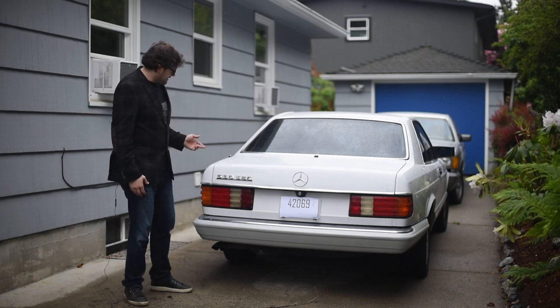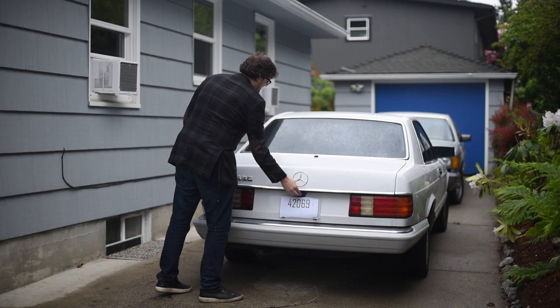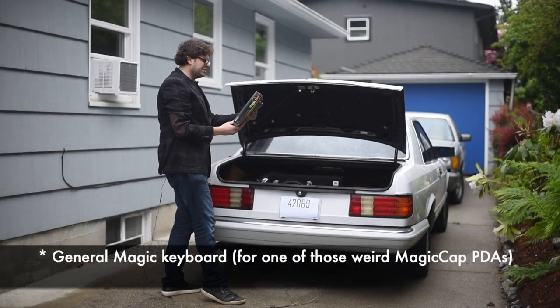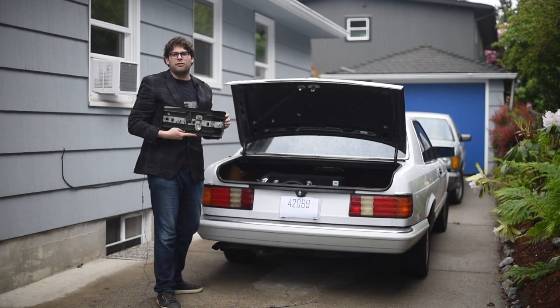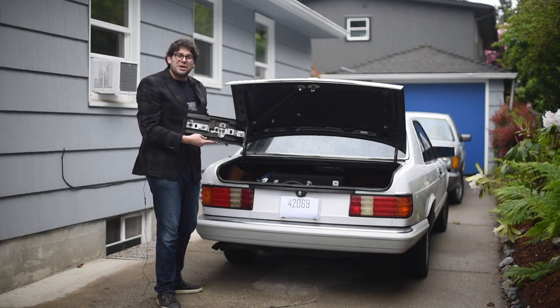So why are we out here in the rain? Well, the thing I need to do this is actually in my car. It's not just the Sony Magic Link General Keyboard — no, it's actually the tail light from my 1990 Mercedes-Benz S-Class. What are we going to do with this? Let's find out.